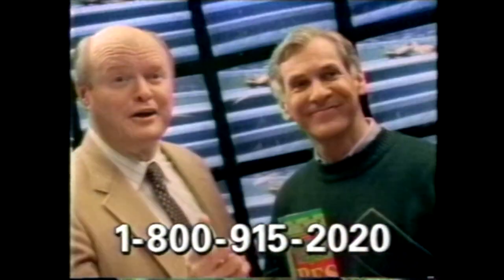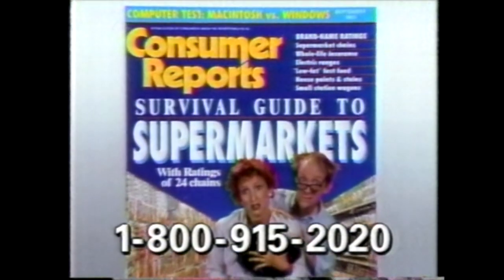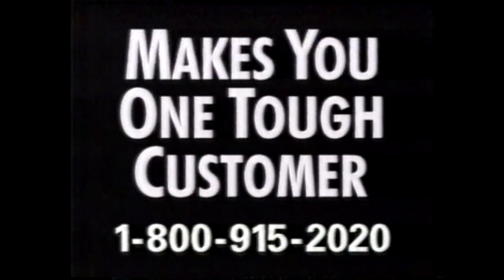Where's your Panasonic CTP-3180SF? Consumer Reports? They're right over here. Great. Consumer Reports once a month makes you one tough customer.